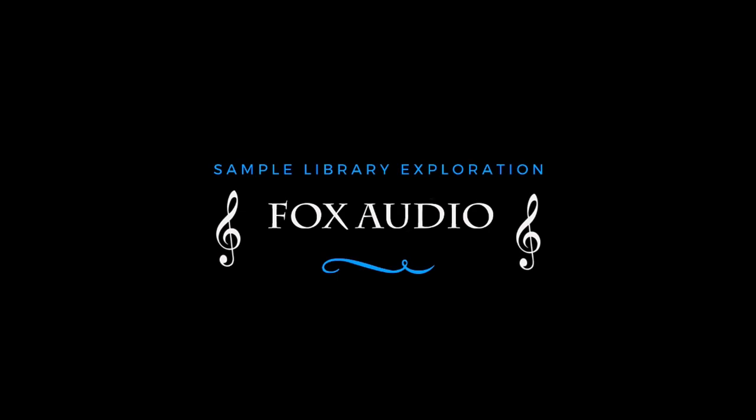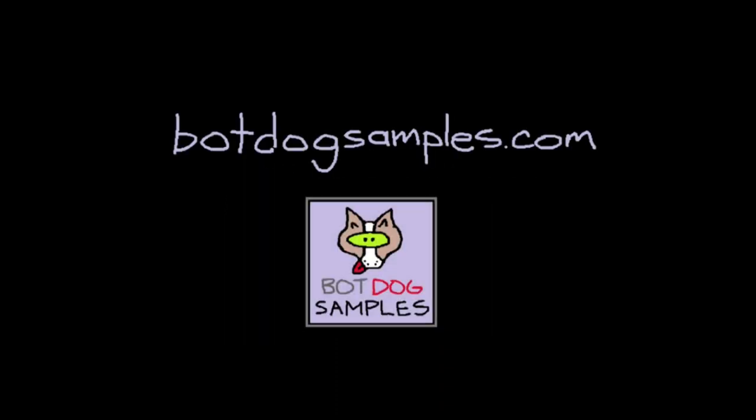Hey guys, welcome back to another Fox Audio Review. I'm Mike Fox, and today we are taking a look at frog guiros from the one and only Bot Dog Samples.